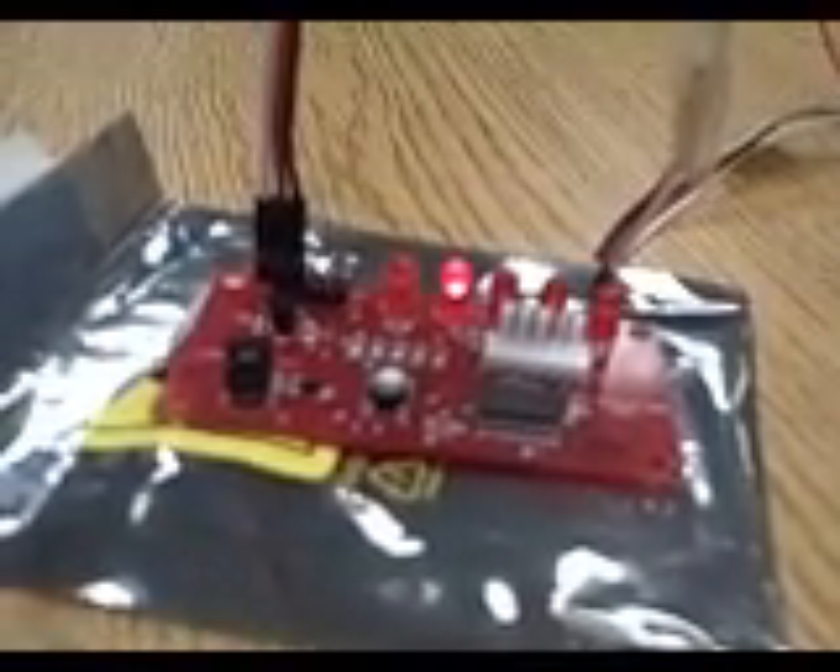Now I'm going to press the button I want to associate on my remote and let go of it right after the light goes off, then do it one more time to make sure it's saved. I press the button and release, then do it again — it moved on to the next light, meaning I got the first one right. Now I do the same thing with my next three buttons.